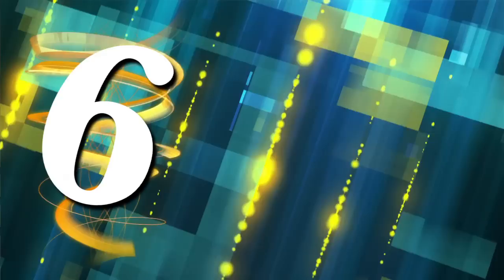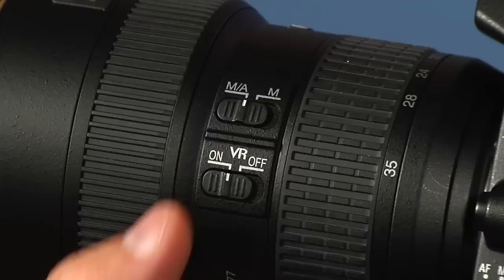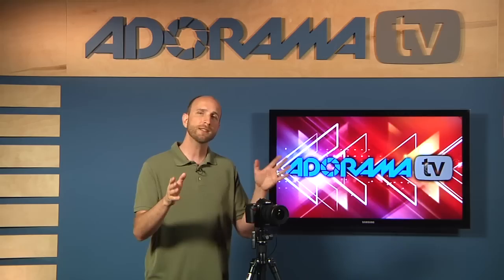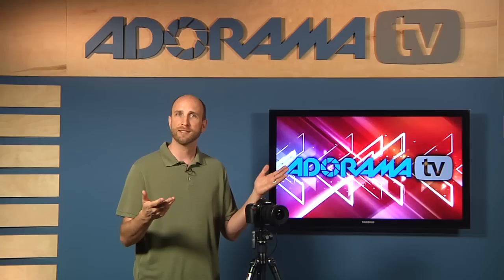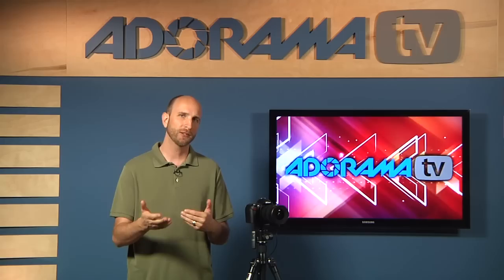Tip six: set your focus to manual mode, then focus just shy of infinity. On a normal lens, switch to manual focus mode and use the distance guide on top of the lens, turning it until it's just under the infinity mark. Point-and-shoot users can try setting it to infinity if available. There are two reasons for this: first, your camera can't autofocus on lightning that hasn't struck yet; and second, you'll be shooting from a few miles away — and you definitely don't want to be close enough to get zapped.